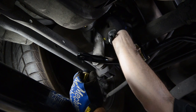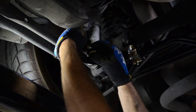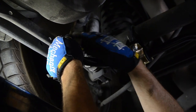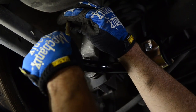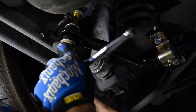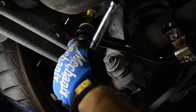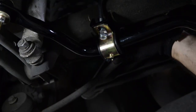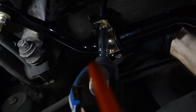Now we're going to put our link bar in place. Once we have all the bolts started, we start tightening things up — I like to tighten the link arms up first. Make sure that the bracket is lined up with the tab.